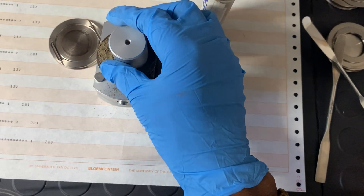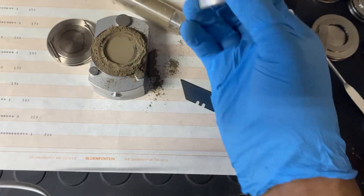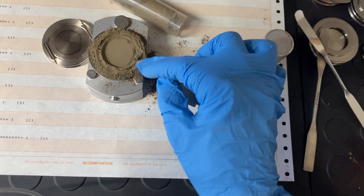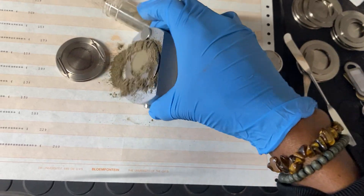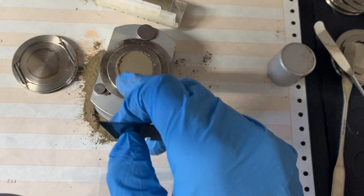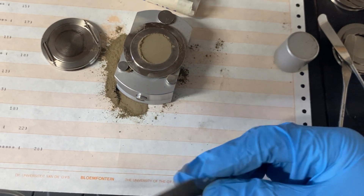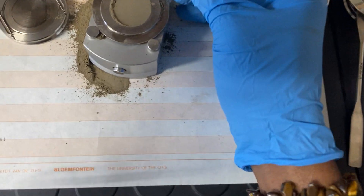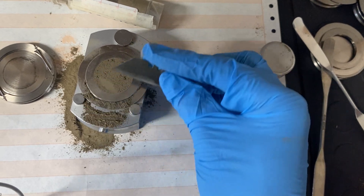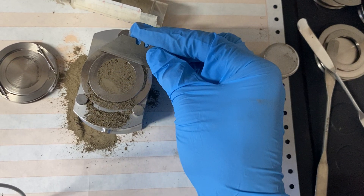After pressing, we can press again to ensure a firm, flat surface. After pressing, there will likely be excess powder around the edges, as you can see. We remove this excess using the razor plate, gently scraping until the surface is flat.